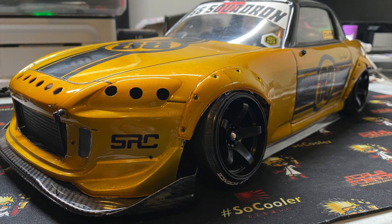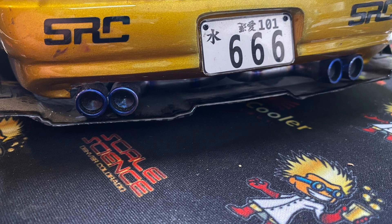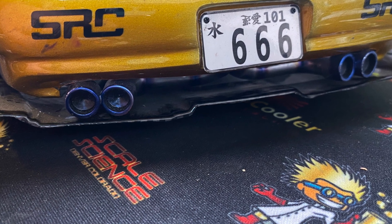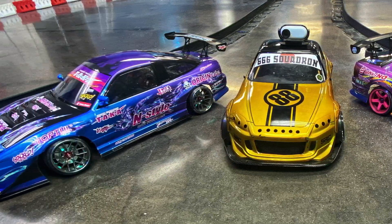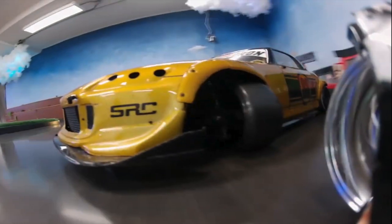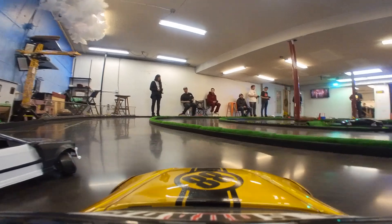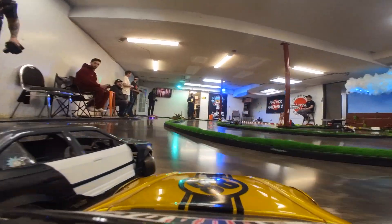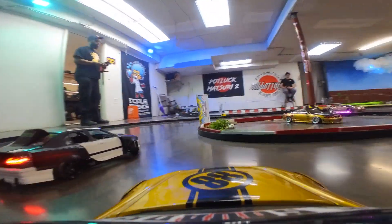It was a lot of fun pulling this old S2000 build out of retirement and giving it some fresh life on track with the homies. Before long, the Master was jumping into some videos hunting doors. Here we are chasing Mac and his custom wide-bodied Beamer sitting on top of the REVD RDX.